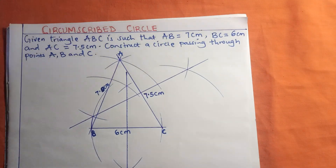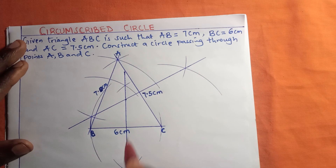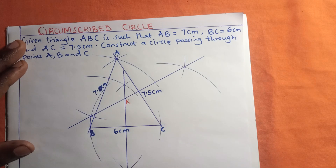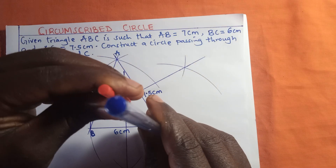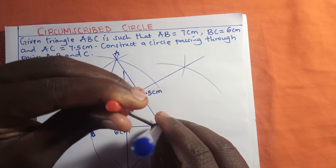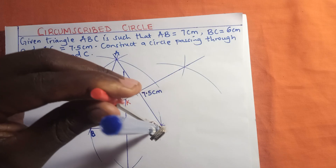You will discover that the two bisector lines have met at a point. We can call this point K. This is our center point K.